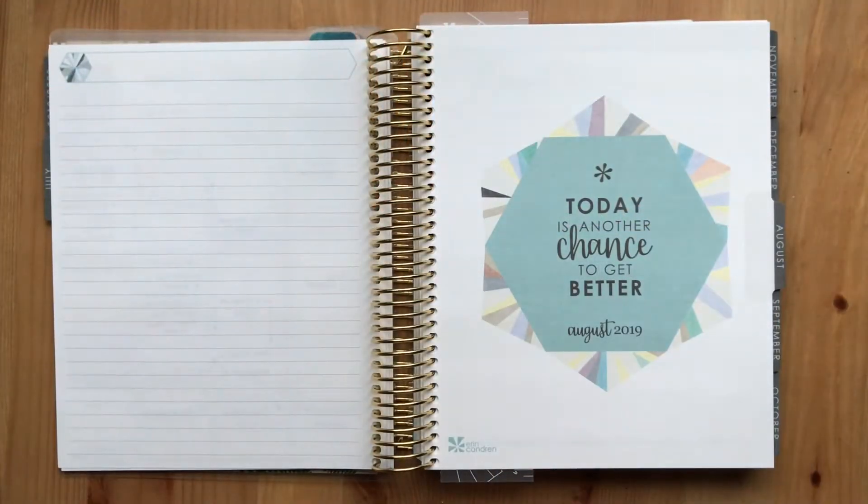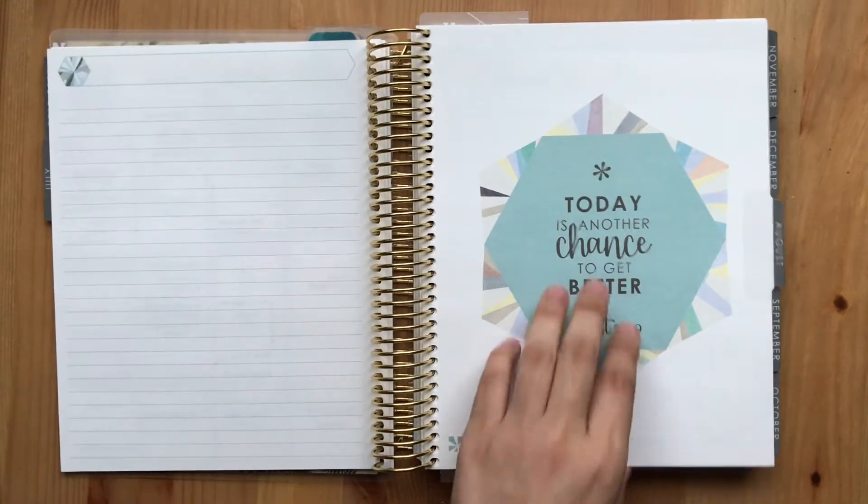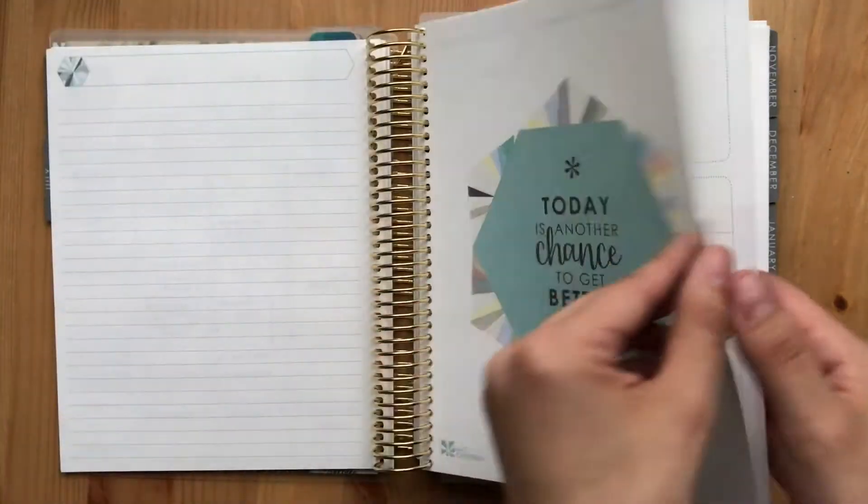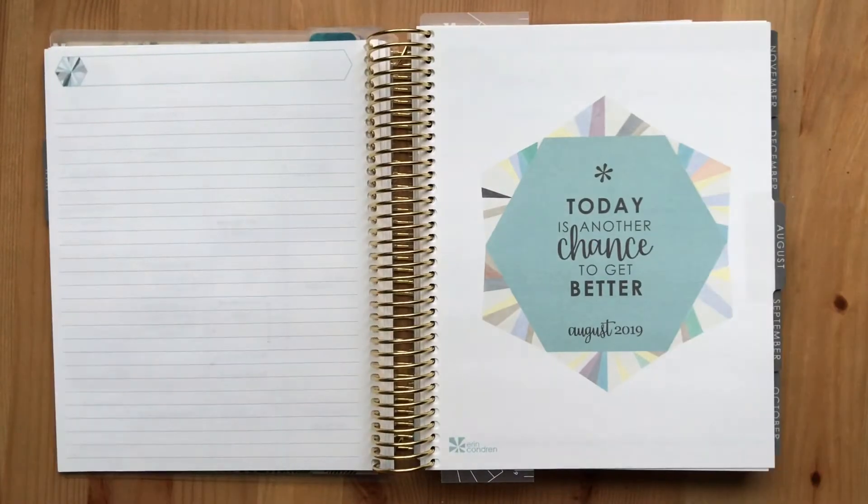Hi guys, thanks so much for stopping in. Today I'm going to be planning for the month of August — the August notes pages and then the monthly view. So if you wanted to plan along with me, go ahead and keep on watching.